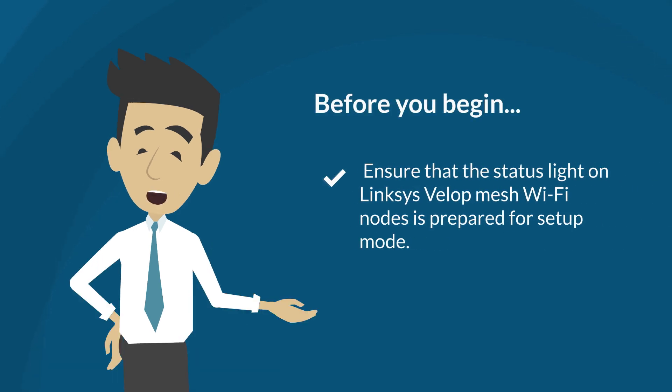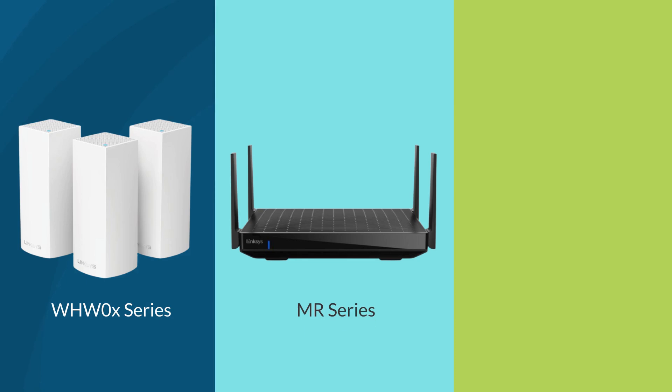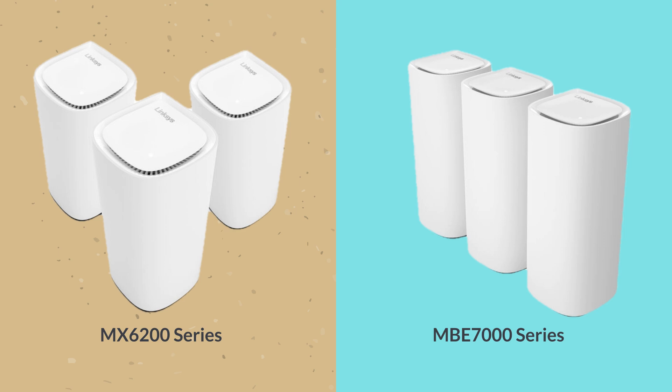Ensure that the status light on your Linksys Velop Mesh Wi-Fi nodes is prepared for setup mode. The behavior of the light will vary according to the model. For Linksys WHW0-series, MR-series, and MX-series routers, the status light should be solid purple. For Linksys MX6200-series or MBE7000-series routers, the status light should be solid blue.